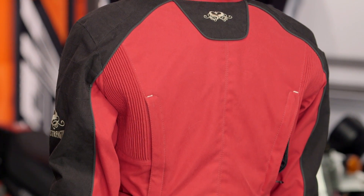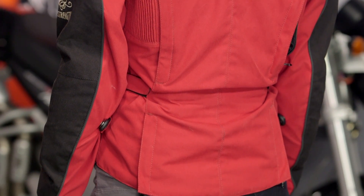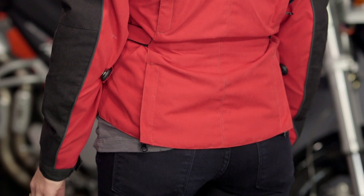Looking at the back, it's a clean shot coming down the back with the Blackwatch Speed and Strength logo, which is low profile. You're going to have that CE Level 1 back protector — the vault armor — that comes stock. It's nice to see them coming stock with this back armor at this price point, because a lot of times you have to purchase them separately.